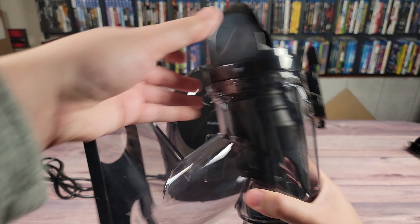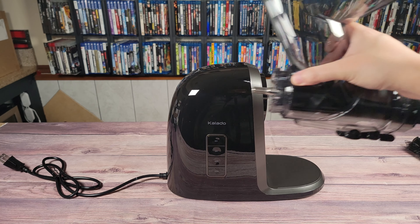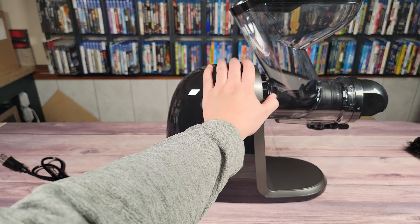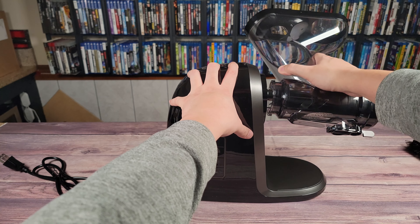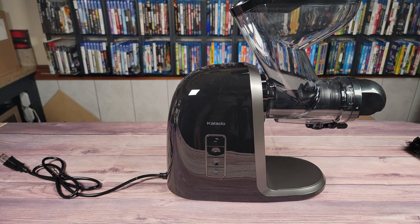This is upside down, so flip it over, and it just clicks into here like that. Your fruit goes up here, juice comes out here, and your pulp over here. Right here at the side there's a little black button — you just push that to release it, turn it, and the whole thing pops out. Same thing to put it back in: just put that back in there, turn it, and then click and lock in.